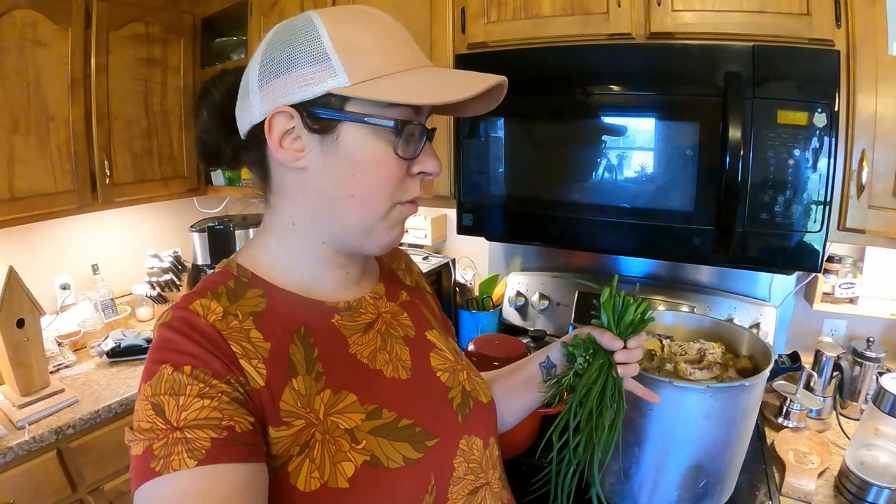I also have about a half gallon of summer squash that I had in the freezer from 2021. It has some freezer burn on it and we're coming into the growing season where we're going to be getting some fresh summer squash real soon. So I just decided to clear that out of the freezer and put that in here as well.